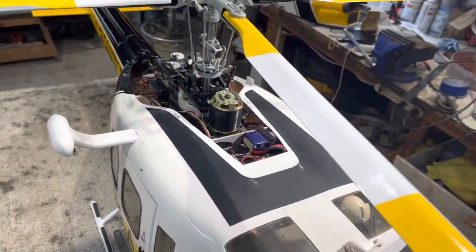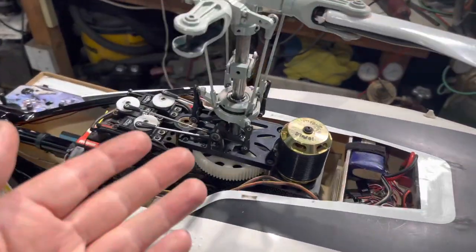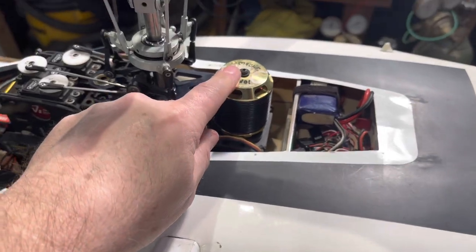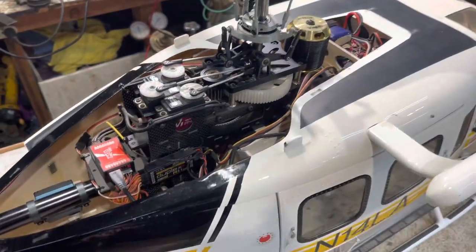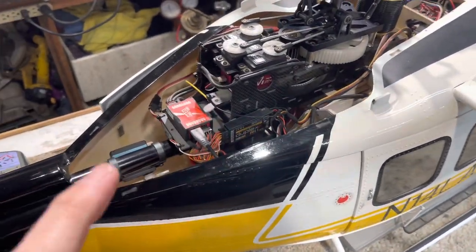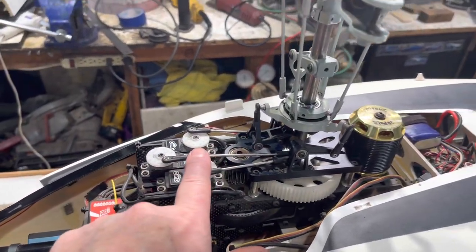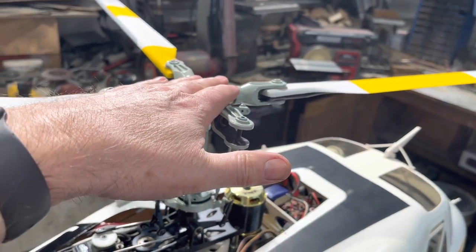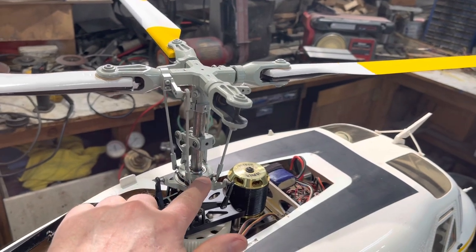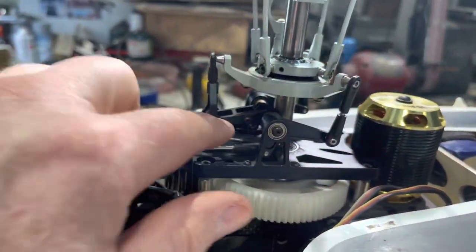There are some newer systems out there but the basics are going to be the same. This is one of the best flying helicopters I've got. The gearing on this — I believe it's a third-generation Vario — and they did the gears a lot better. For scale setup we put five degrees of pitch at the head on the blades, then go through and make everything 90 degrees on the bell cranks and all that at mid-stick.